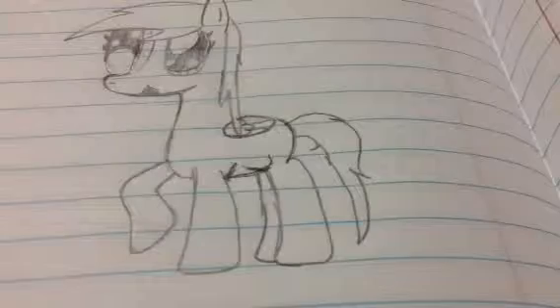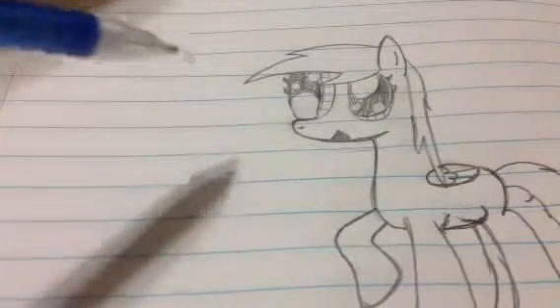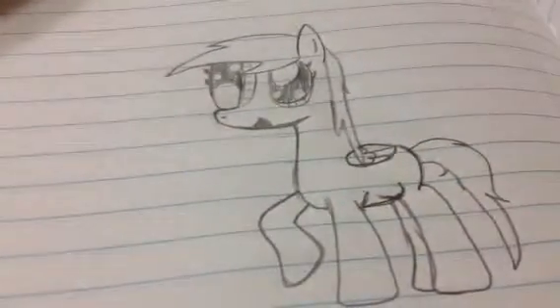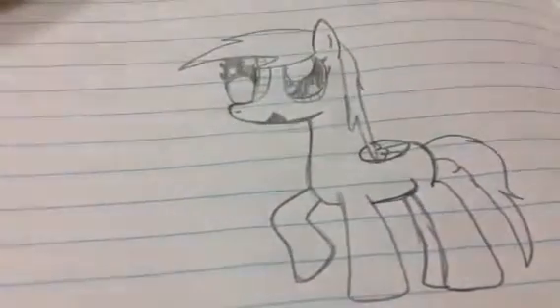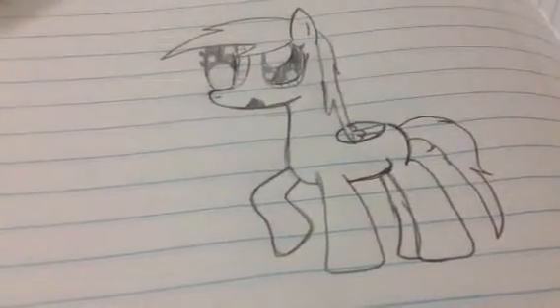Now, as you can see, I'm making adjustments. You want to add her some eyelashes, like those, and some on this side. And you can add a little design around her, and that's how to draw Derpy Hooves. Sorry — okay, well, see you later. Subscribe!